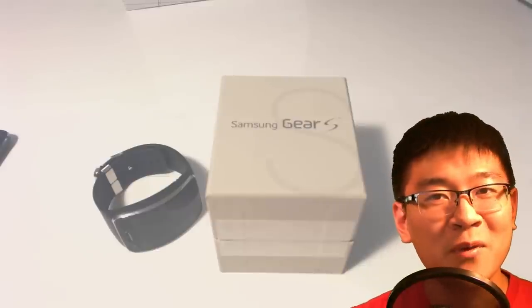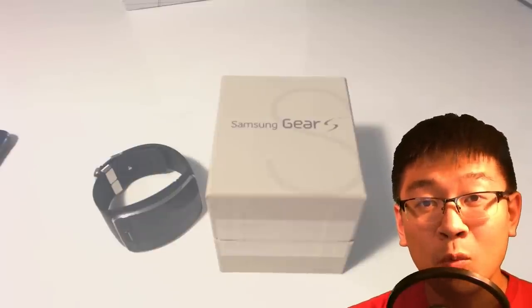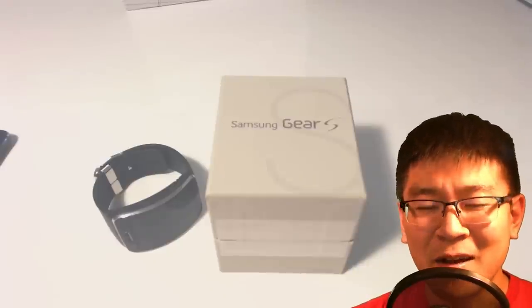Hello Internet, welcome back to LPX Studios Reviews. My name is Andrew Huang, aka Wang375, and I'm here to bring you my one week report and review on the Samsung Gear S. I don't know why I keep calling it the Galaxy — it's just the Gear S.